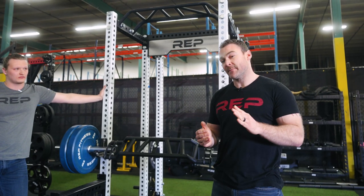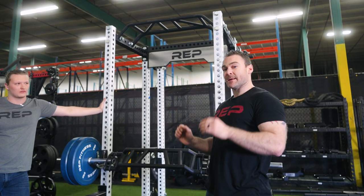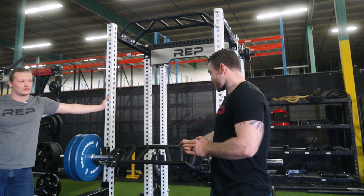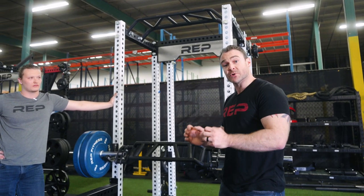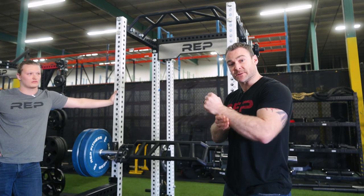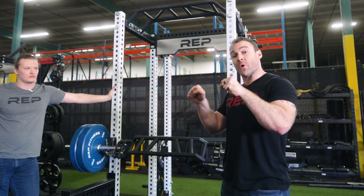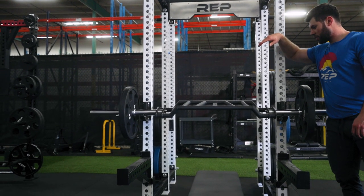Additionally, if you're somebody who benches and you find your wrists kind of folding back, this is going to help you. The nature of the bar and the intentional instability causes you to have to squeeze really tight. So you're going to strengthen those muscles and get really used to holding your wrist straight in the bench press, which is going to help you perform better and hit better numbers.